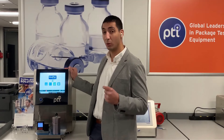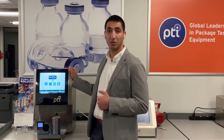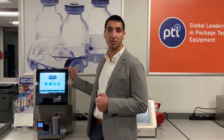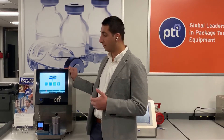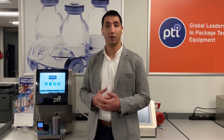We're talking below one micron in detectability, depending on the package and application specifications. This is ideal for those extreme sensitivity needs. The Varapak 465 is the most reliable, the most sensitive, and the most accurate vacuum-based leak detection system on the market to date.